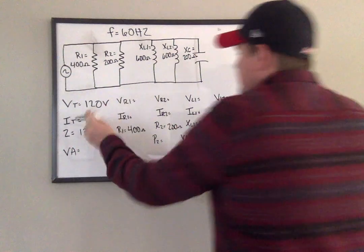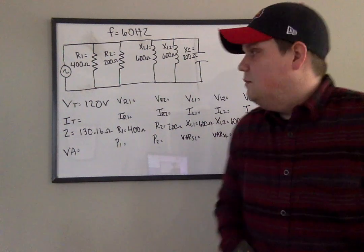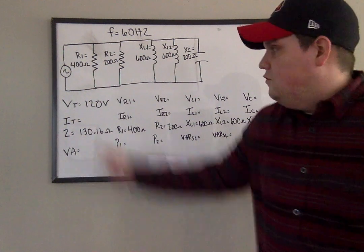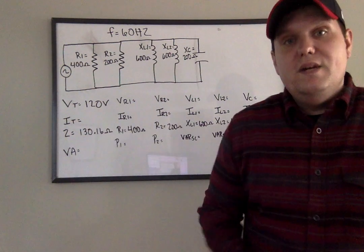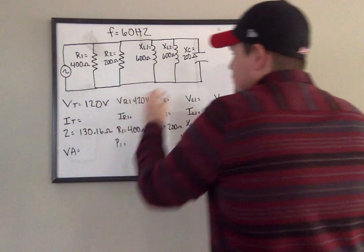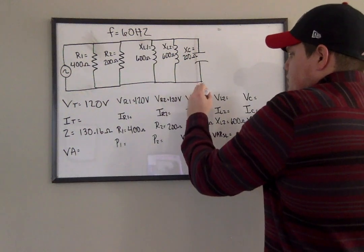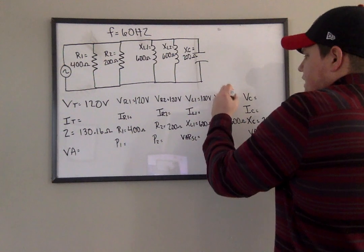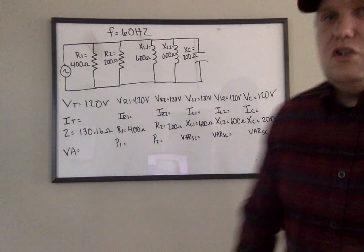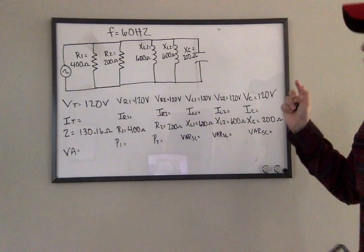It doesn't matter how many components I put out here — I can have 30 components, but if they're hooked up in parallel to this 120-volt source, 120 is everywhere. So we know that VR1 is 120 volts, VR2 is 120 volts, VL1 is 120 volts, VL2 is 120 volts, and VC is 120 volts. We have 120 volts across the board, everywhere.